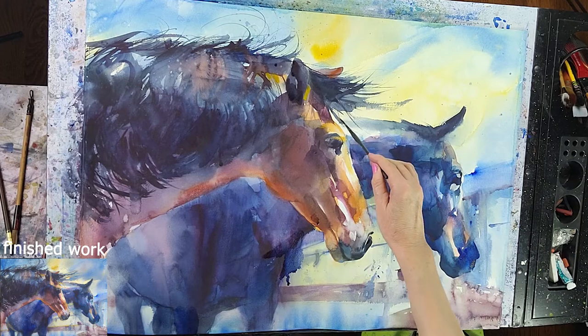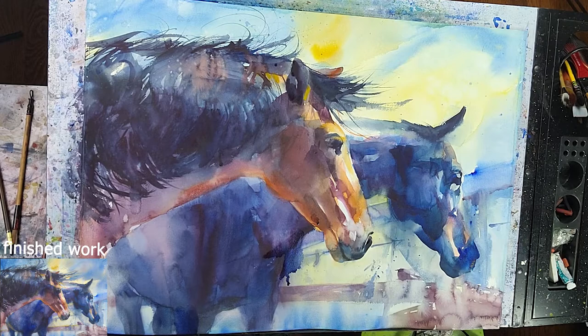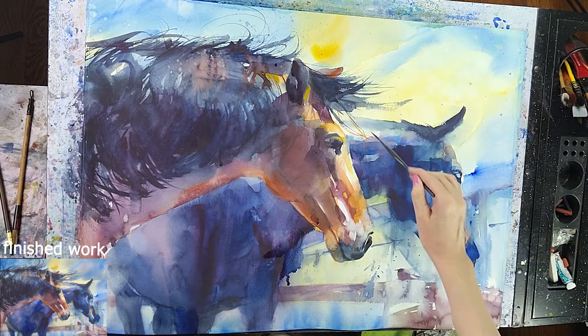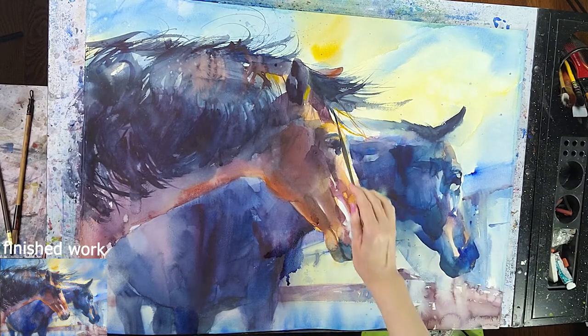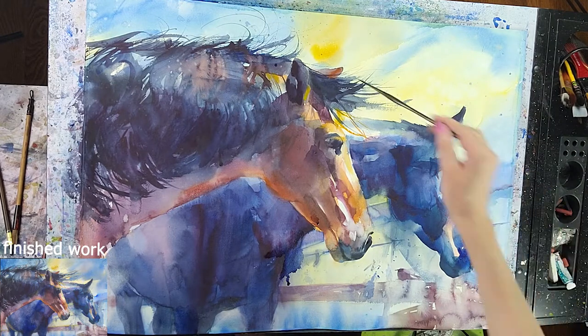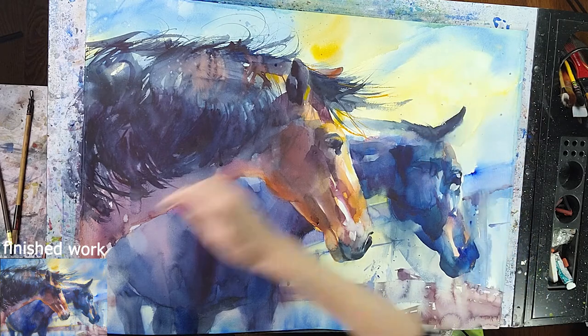Setting final finishing touches with the rigger brush. Remember, it's nice to have opposites: rough shapes and refined shapes, thick brush strokes and thin brush strokes. It's all about creating interest in your work — big, small, hard, soft. Some of these hairs will be in the light, so I use orange and red colors for those.